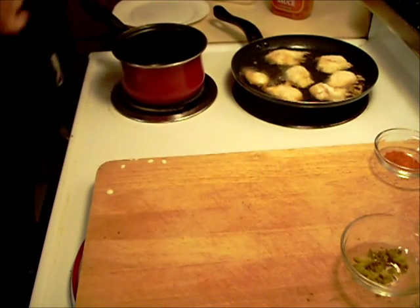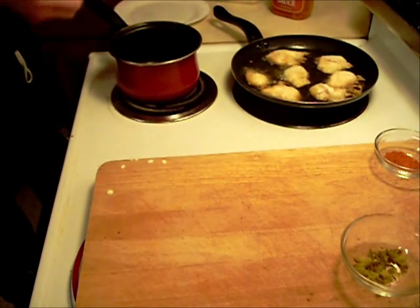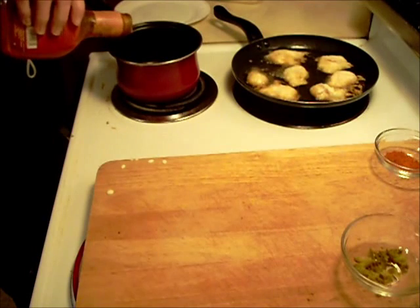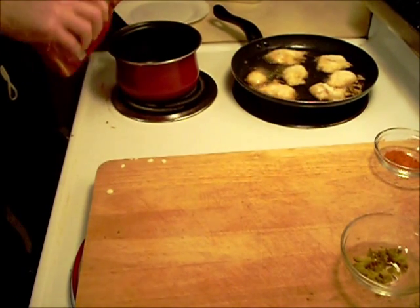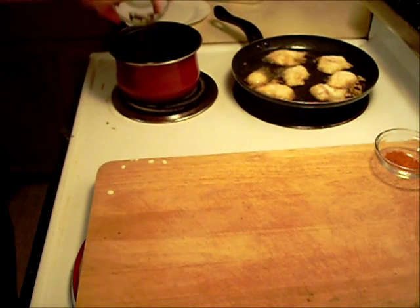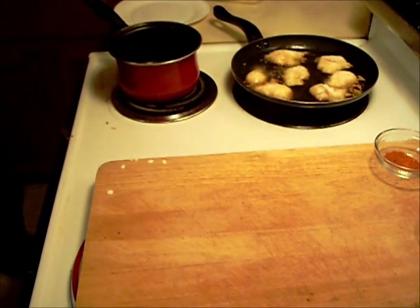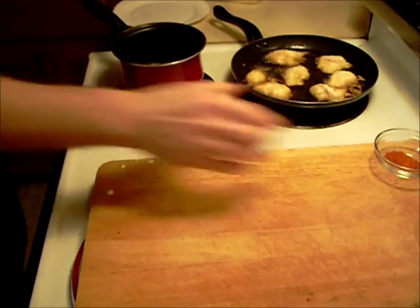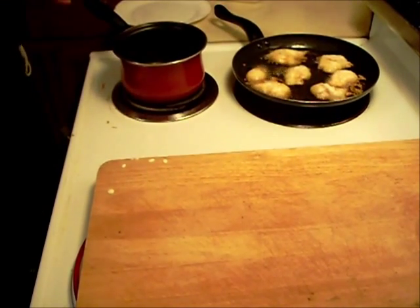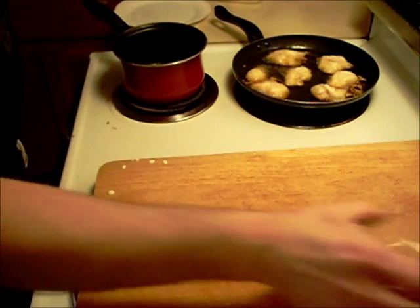Now for the hot sauce. Starting out with about that much margarine, going to add some hot sauce, some diced up jalapeño slices — as one of my commenters said, it's beginning to be my trademark, and I agree, I love them. We've got some paprika, crushed red pepper flakes, and a little bit of white vinegar.